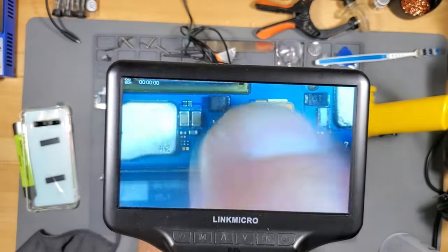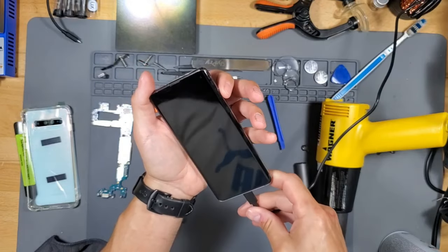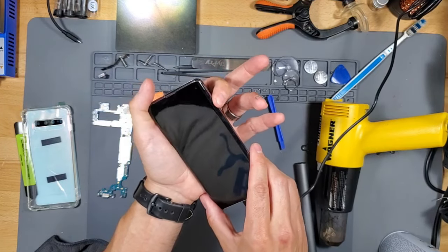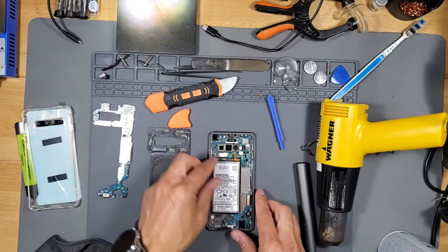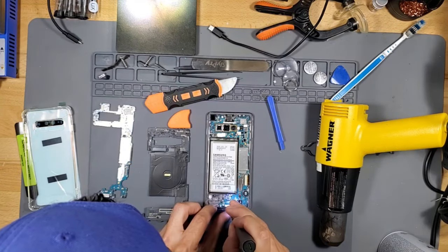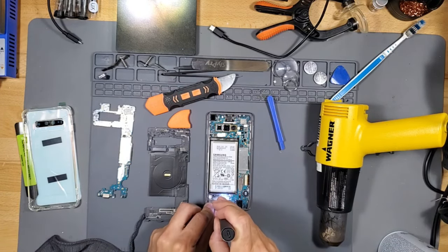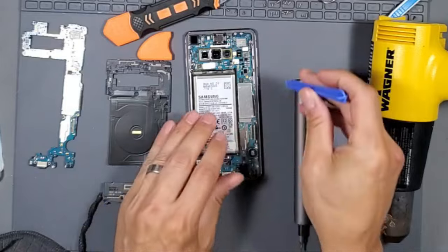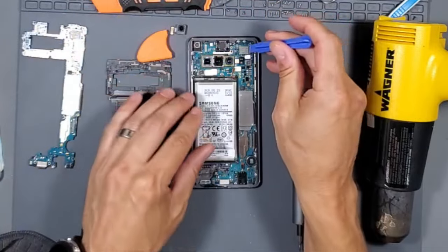Let's go ahead and plug it back in and see if it turns on. We're not getting any power whatsoever. Let's go ahead and unplug the battery. Once you remove all the screws from the motherboard, take the spudger, remove the screen ribbon cable connection, and then unplug the camera. The motherboard should then be able to slide right out.